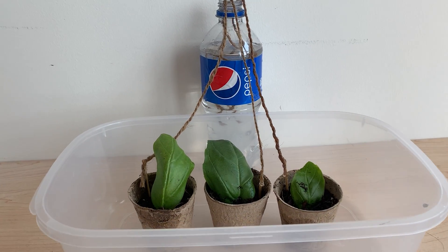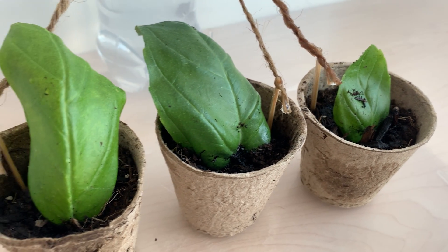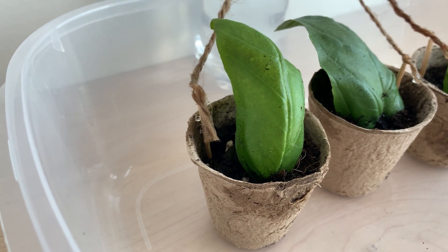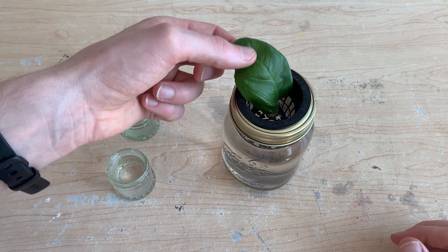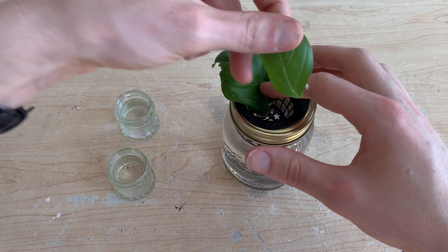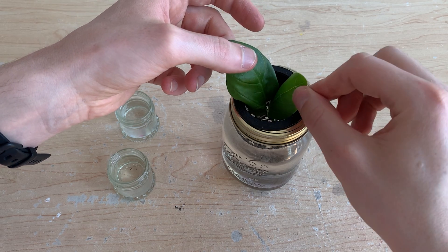Our last attempt was drying up quickly and I wanted to prevent that in this trial, so I set up a simple drip irrigation system to keep them watered 24/7. I'll also be taking two of my rooted leaves and transplanting them into a hydroponic nutrient solution — this is typically how I would regrow plants when taking a stem cutting, and I want to compare these two methods.